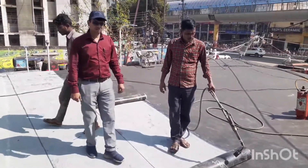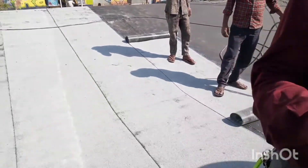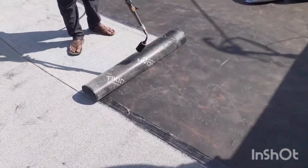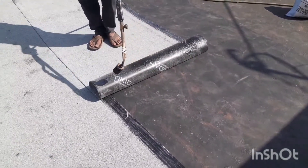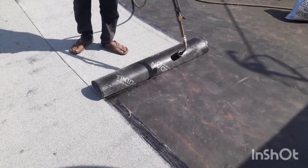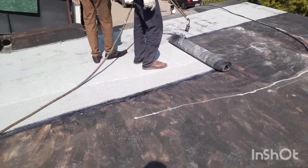Hello friends, I am Muhammad Reis and today I am going to show you how we apply APP membrane. Bitumen membrane can be applied today — I am showing you. You can see how it heats up with the torch and melts the surface on one side.